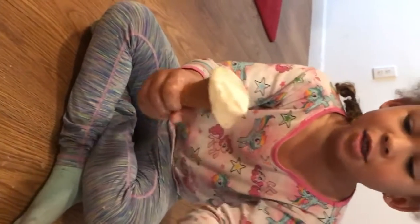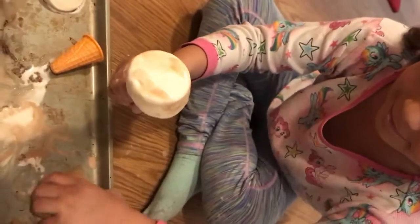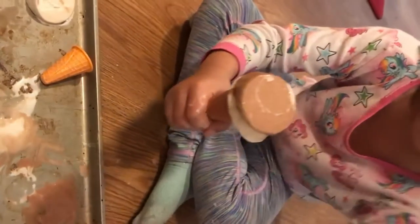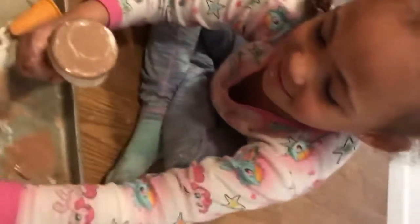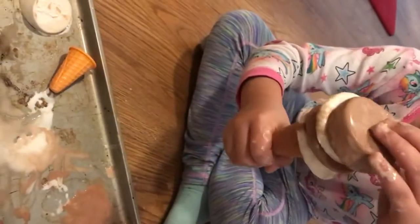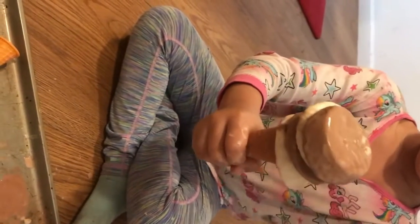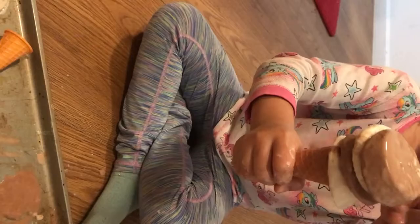Ooh, let's make a vanilla chocolate ice cream. Tati's gonna stack the vanilla and the chocolate together. My friends, look at how many pieces can you stack on top of each other? I can only stack this much. Whoa, how many are there, Tati? One, two, three, four.